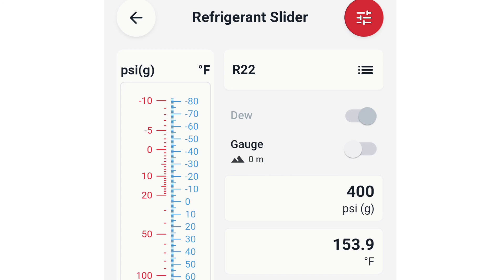Comparing this to R22, a common cutout set point for high pressure is around 400 PSIG, which lines up to just over 150 degrees of saturation. So we have two refrigerants with two different pressures, but the saturation temperature is almost the same. I would say 150 degrees — matched to your refrigerant's corresponding pressure — could be a good starting point to cut out your system for high pressure.